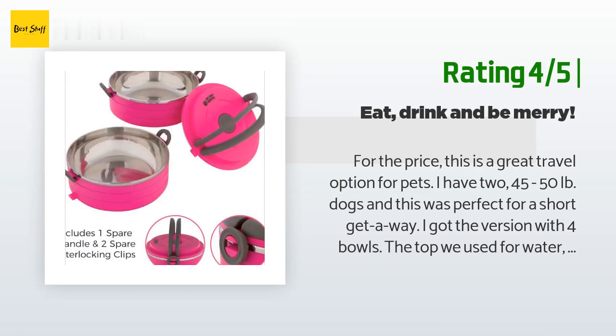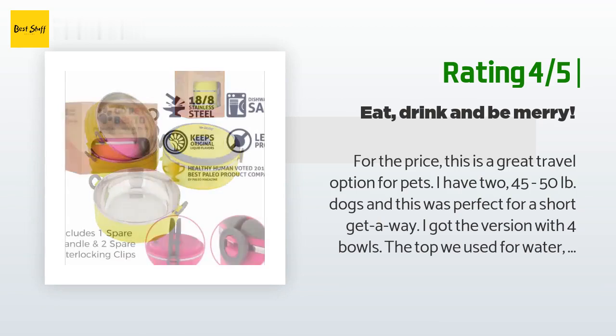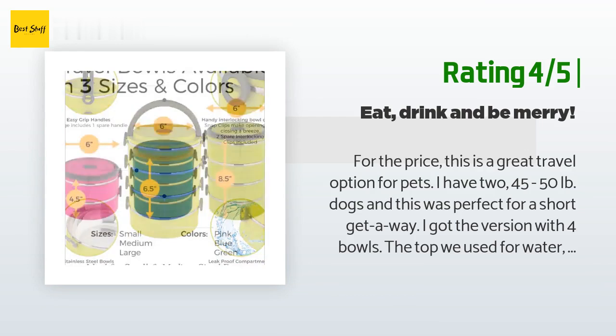The construction feels a little cheap but it'll do for the price. I'm sure the first thing to fail will be the plastic clips, but you can't touch the functionality of any other bowl for this price. They wash nicely too.